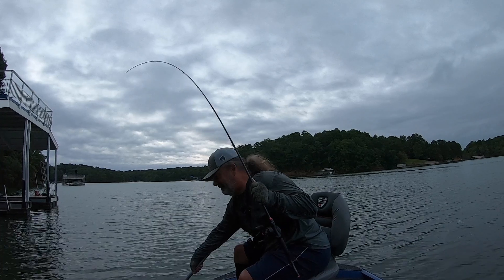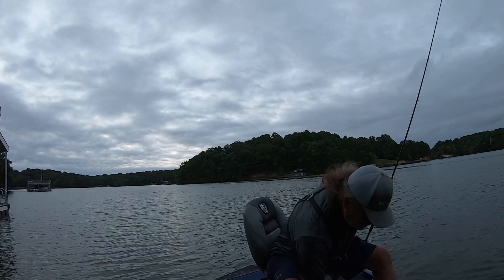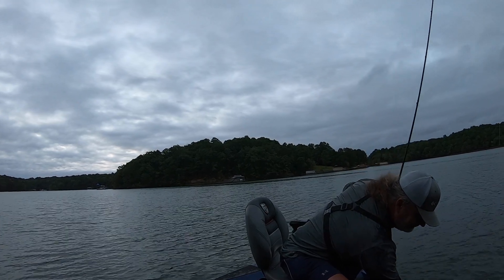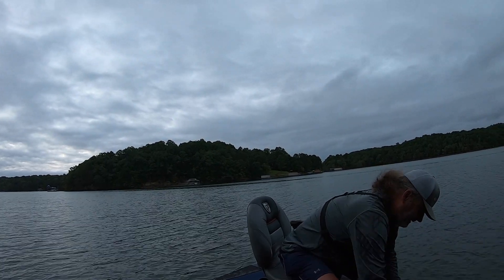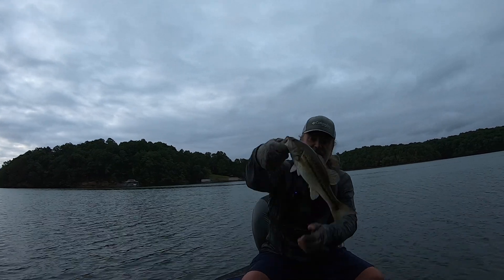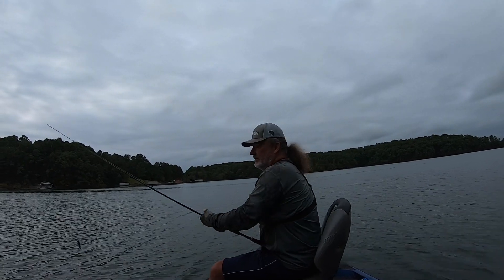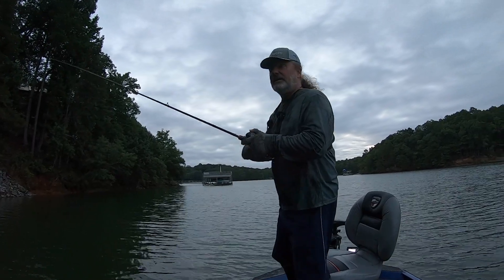Another pound and a half — he's probably not even a pound and a half, maybe a pound if he's lucky. I think I'm going to continue on down this stretch. There's nothing complicated to what I'm doing.